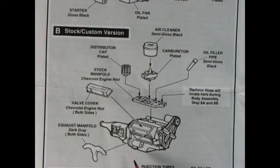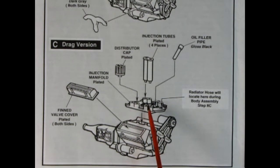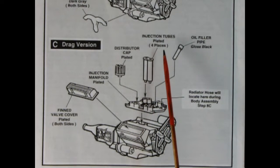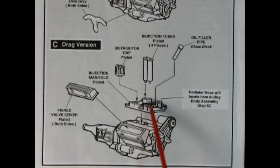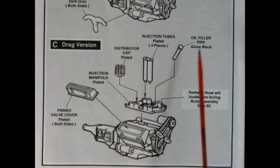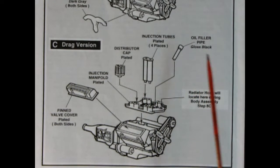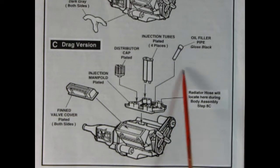There is a crossover pipe but it doesn't really show it in these instructions, which is really odd. Step C shows our drag racing version — we've got finned chrome valve covers, a nice chrome induction-type manifold that's like fuel injection, and injection tubes. There are four tubes so you get eight total, plus a chrome-plated distributor cap. Again, if you want to strip the chrome, use Easy Off Oven Cleaner. There's an oil filler pipe in the top, giving you a really cool looking drag racing engine.